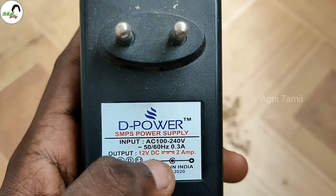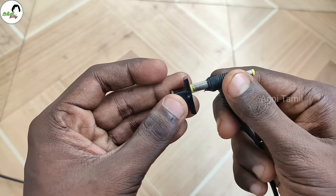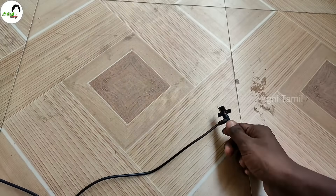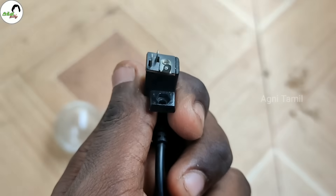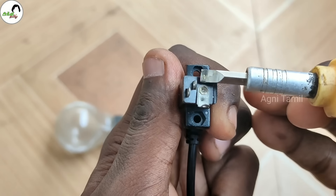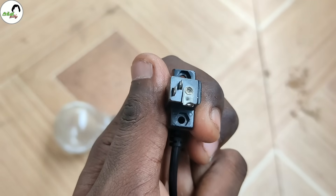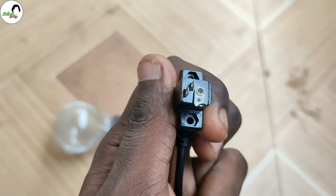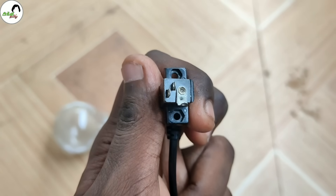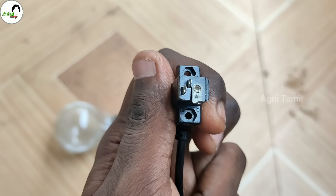Use the female adapter for 12V. This adapter and female adapter link will be found in the description. Now the female connector is connected to the light. If you want to use the female connector, here is the ground, here is negative, here is positive. You can connect the negative and positive terminal. If you want to connect the female connector, check the description, then you can add any positive or negative.